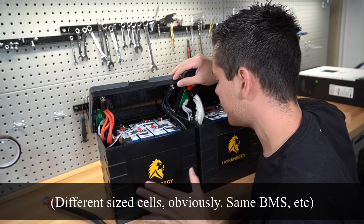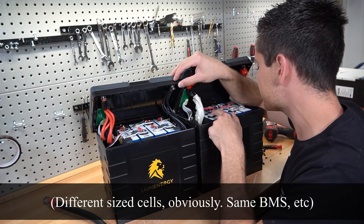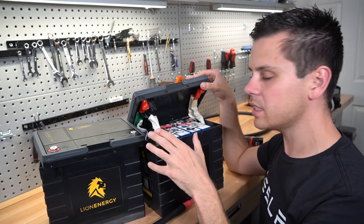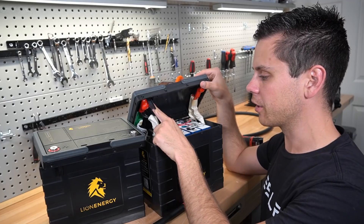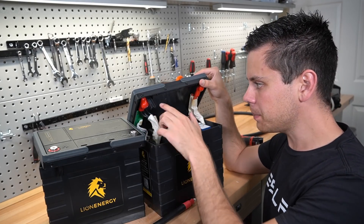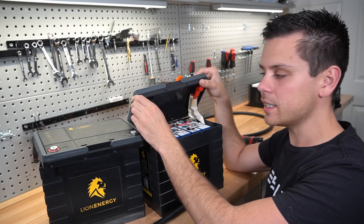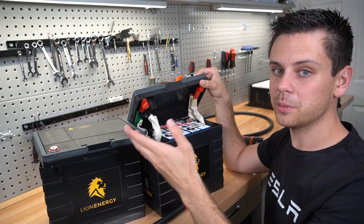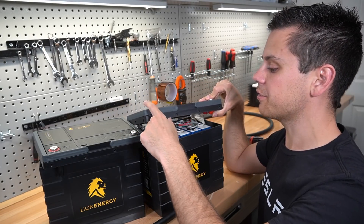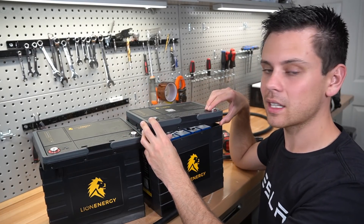Besides that, everything else is the same — the same type of wire, the same bus bars, everything is identical. It's nice that they made these upgrades, but I still dislike this terminal configuration. Think about how many upgrades they had to add just because this can loosen. They do have a lock nut and it feels secure right now, but they did have problems in the past. Personally, considering how cheap this case feels, I do not feel that confident when I tighten these things down.